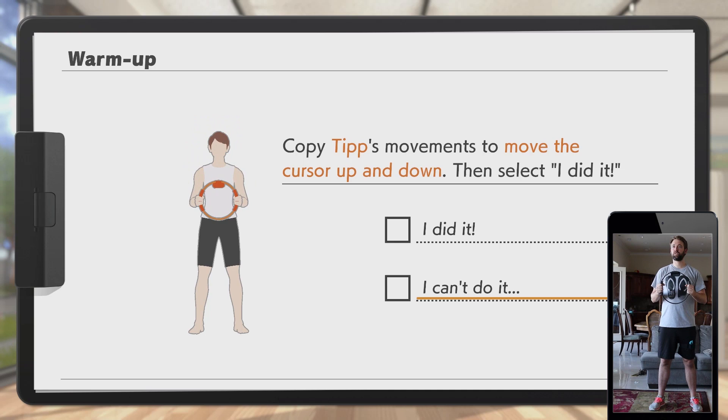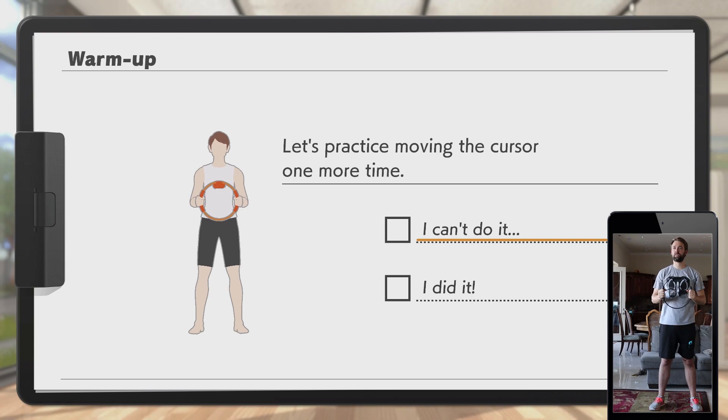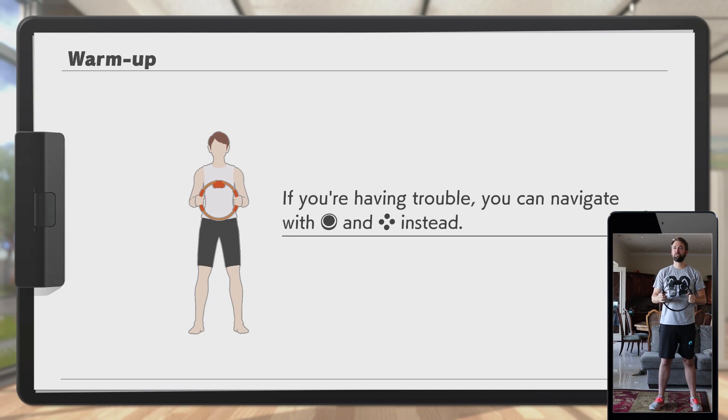Let's start by practicing the basic controls. Copy Tip's movement — move the cursor up and down. I did it! Looks like you've got the hang of basic controls.